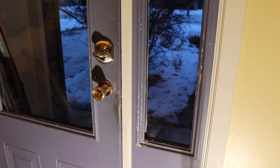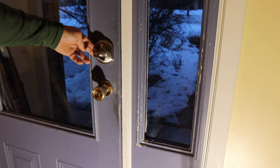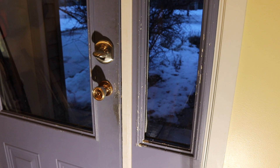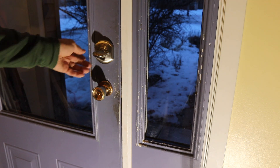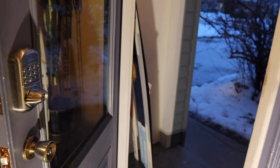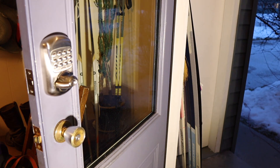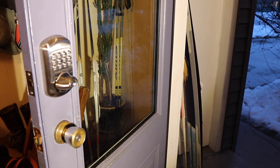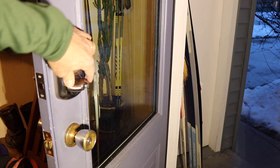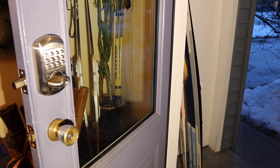Alright, so I've got it installed. It seems to be working fine. One of the reasons I wanted this manual lock is sometimes we have neighbors who can come check on the dog if something happens — we want to be able to just give a code so they can get in the house, but not have to give out keys or anything like that. Notice it's not locked; you have to lock it manually from the outside. Now it is locked — that doesn't turn anymore.